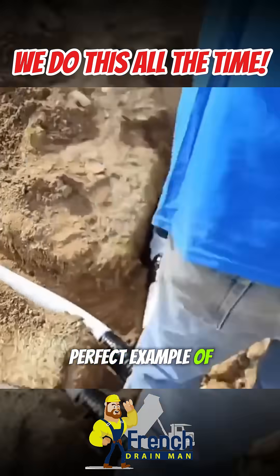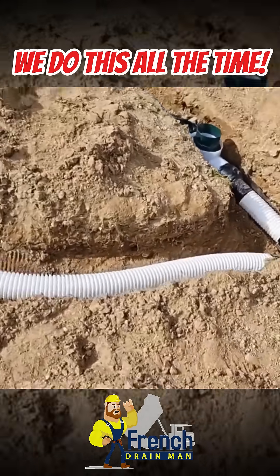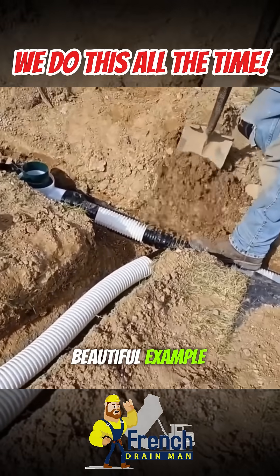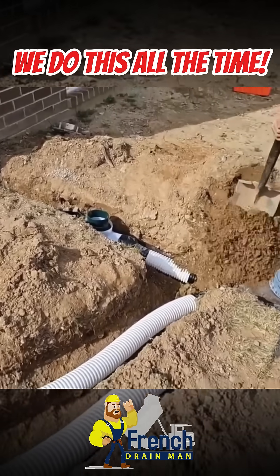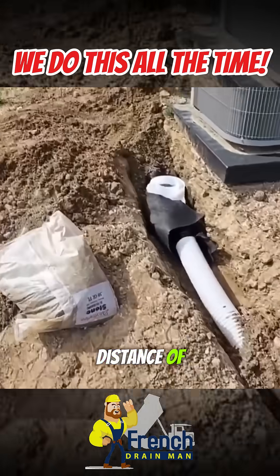This is a perfect example of two downspouts tied together. Beautiful example. Nice slope on the system. The catch basins are at the perfect distance off the house.